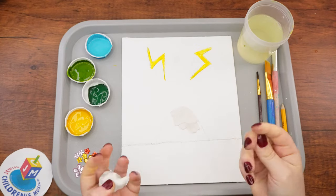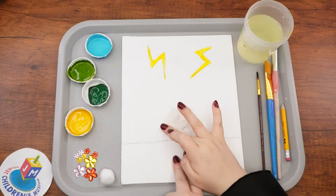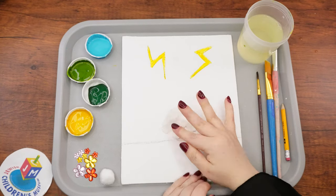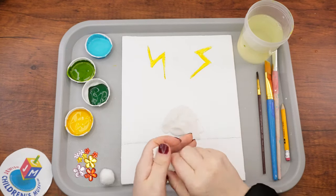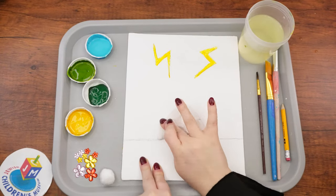The cool thing about mixed media art is that it often looks three-dimensional. In this case, aside from the use of paint, we are also using clay, a cotton ball, plastic jewels, and shiny paper — all of which will give our painting a very cool 3D look.